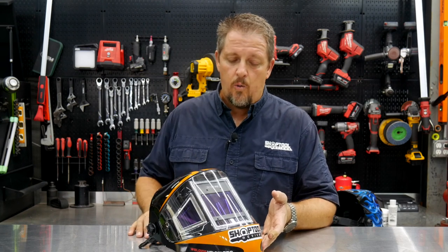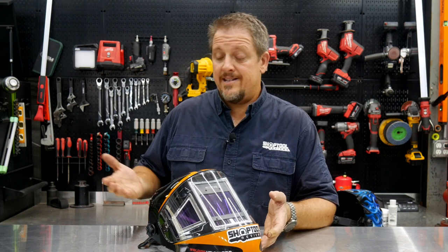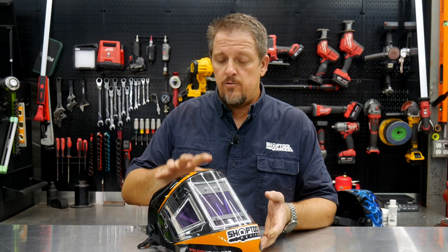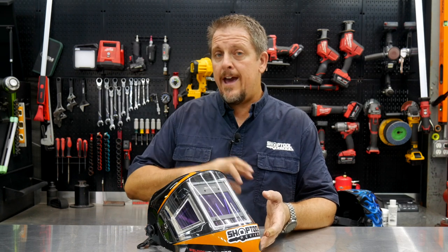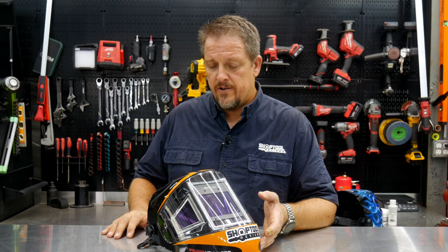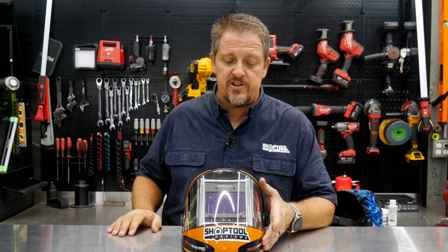It also comes with a one-year warranty. We don't know yet as far as long-term durability, but with a one-year warranty and the fact that it's probably the cheapest feature-for-feature you'll find out there — and we've been happy with their plasma cutter from Yes Welder — give it a look. I'll put the link in the description.